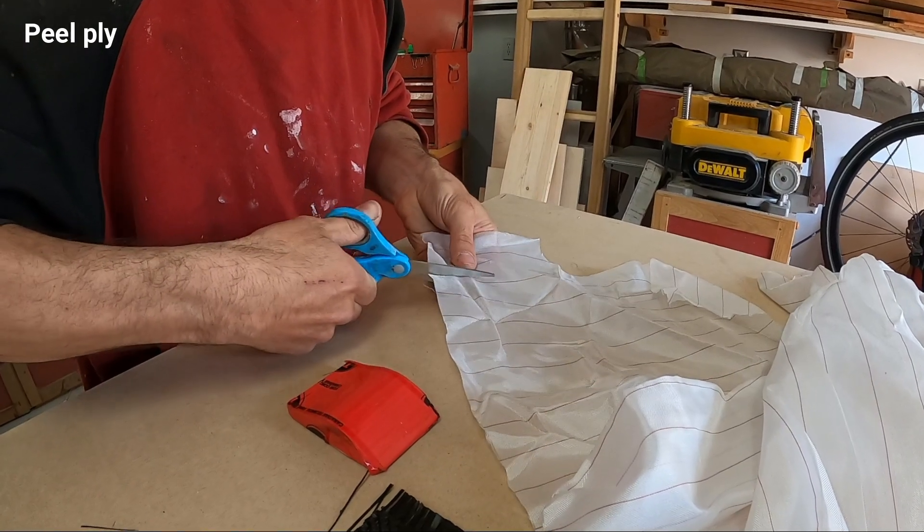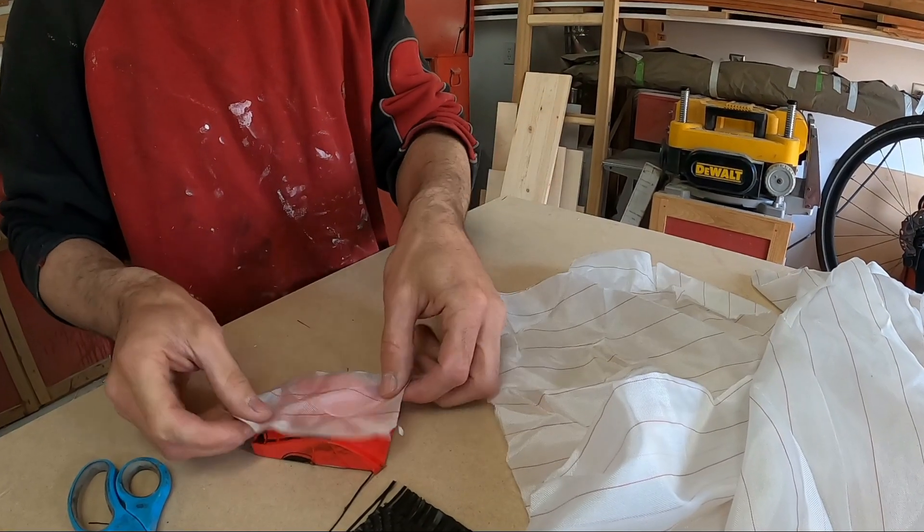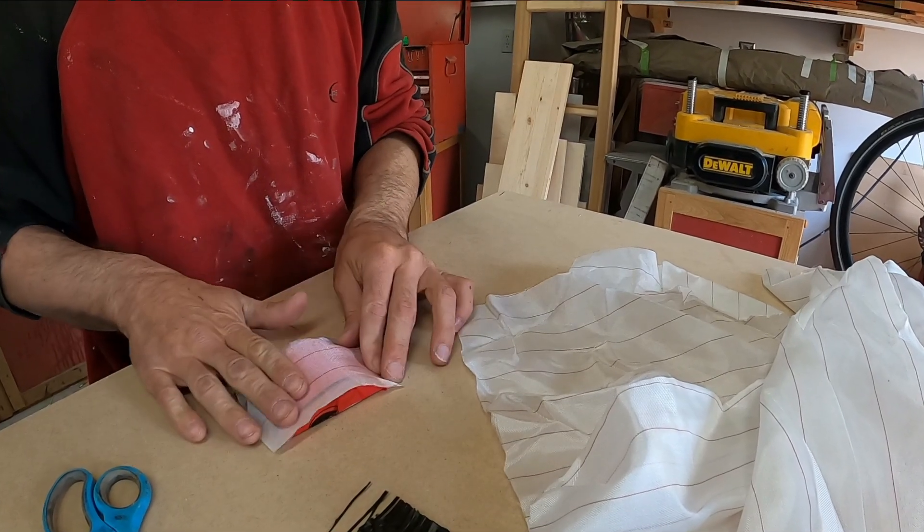Peelply easily strips off of cured laminate and leaves a textured surface which you don't have to sand before adding more layers.